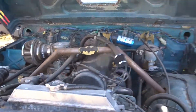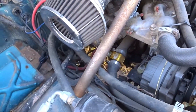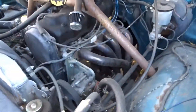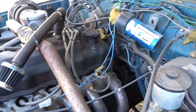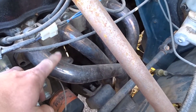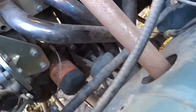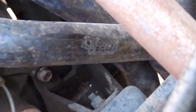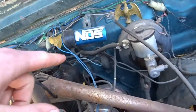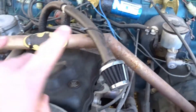There she is — there's the beastly Samurai motor right there. All 1.3 liters, 70 horsepower of it. The motor's all stock except the header right here — it's a Low Range header, see it right there. Low Range header. A lot of stuff on this is Low Range. There's the NOS kit, a little bit of America, and Batman — because f yeah.